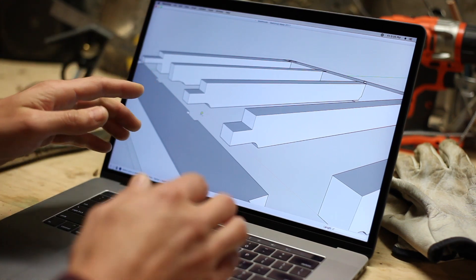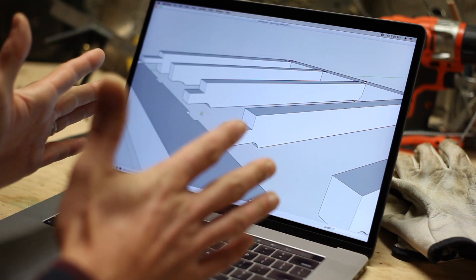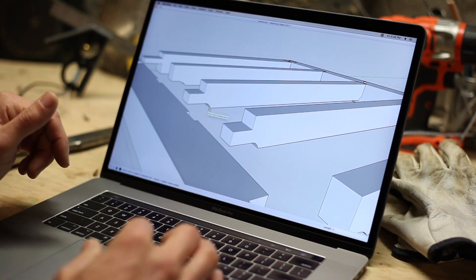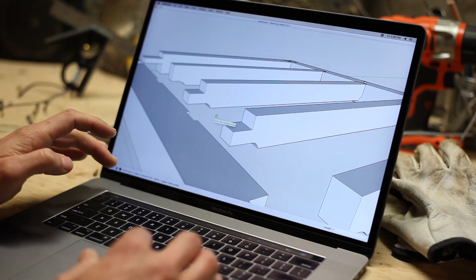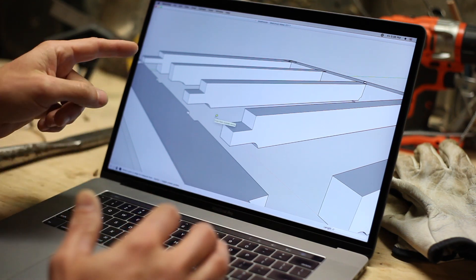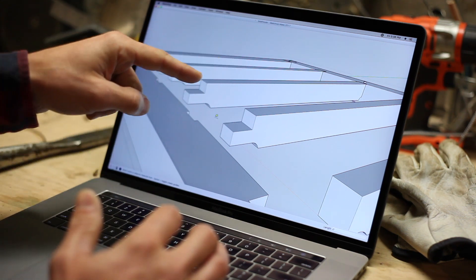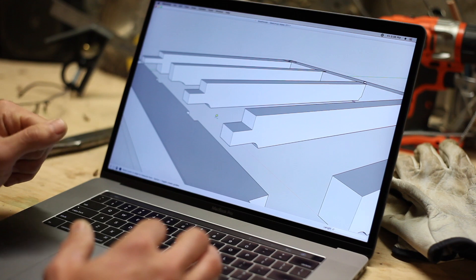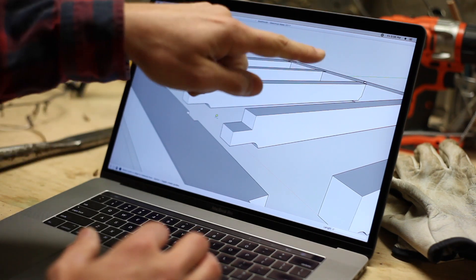This tenon is going to go inside the beam and we're going to drop a peg in from the top. That's going to keep the sills from ever expanding or contracting. It's probably overkill for this purpose. Most timber frames would have an odd number of joists and only the center one would be pegged. But I think this is pretty cool looking joinery, so we're going to go ahead and peg two of them on each side.